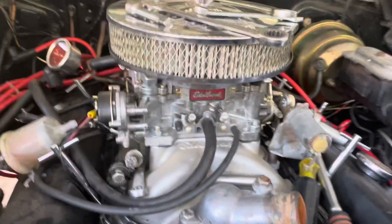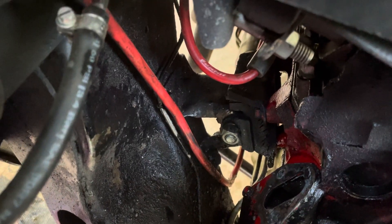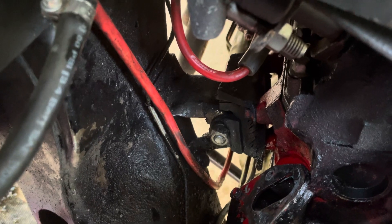I even had to remove my fuel pump — you can look down there and see where the fuel pump was. I had to remove it to get to that motor mount bolt.